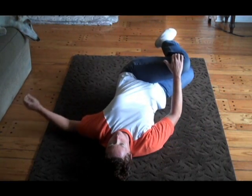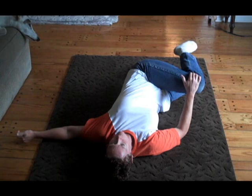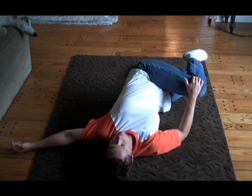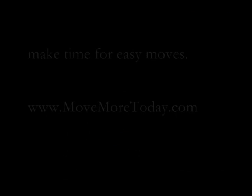And then we do the same thing here, just gradually bringing that leg across, grabbing it with the other hand and letting it relax. You're just sinking into that movement, just allowing it to be whatever it needs to.